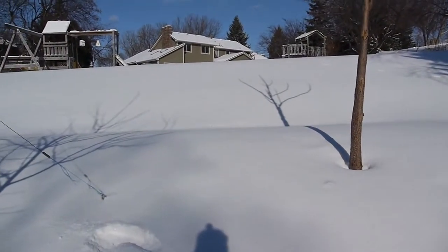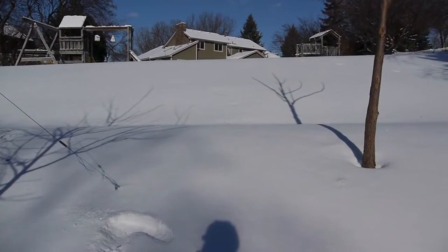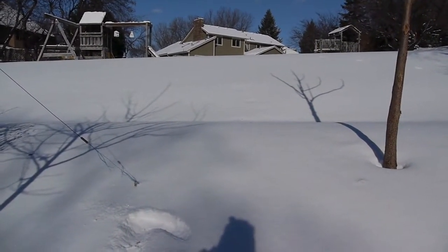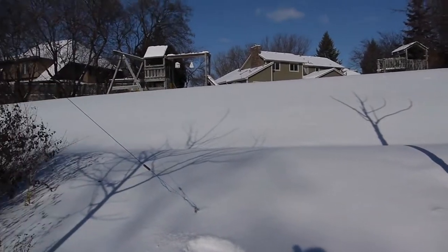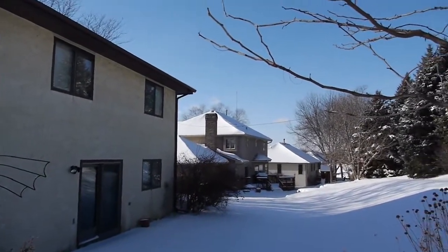You can see that I have a giant hill in the backyard. That hill basically acts as a block to signals coming from the north, northwest, and northern directions. I get great signal pickup coming from the south and southeast.